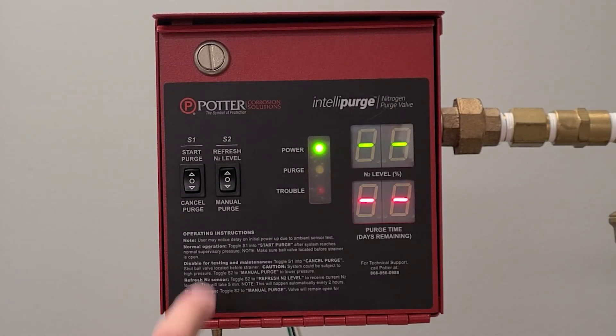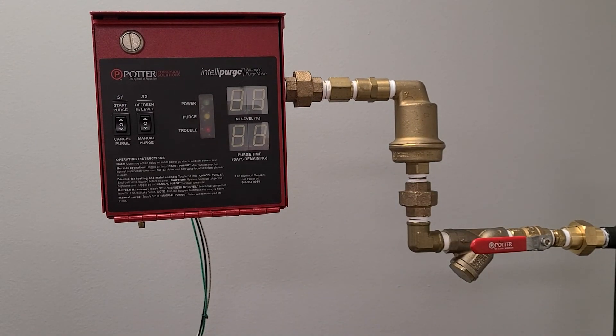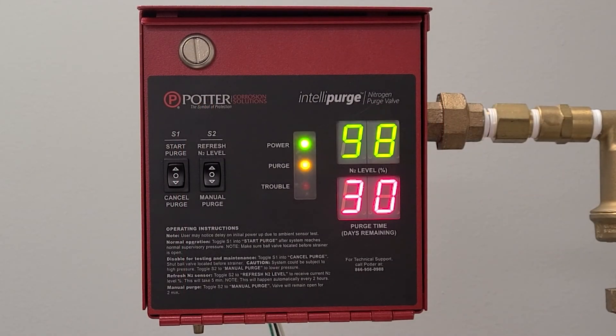To initiate the purging process, press the toggle labeled Start Purge located on the front of the INSPV. Once the purge has been initiated, the yellow purge LED indicator will begin blinking. Make sure any closed isolation valves located on the INSPV are now opened; otherwise, the system will not be able to purge. The purge time will display on the bottom red LEDs, indicating the maximum amount of time the unit is allowed to purge without signaling a low purity alarm. The green dashes will remain until the first nitrogen purity measurement is taken after 24 hours. Purity will continue to update every 24 hours. Once the nitrogen purity reaches 98% or greater, the INSPV will validate and close automatically, and the blinking yellow purge LED will turn solid, indicating a successful purge.